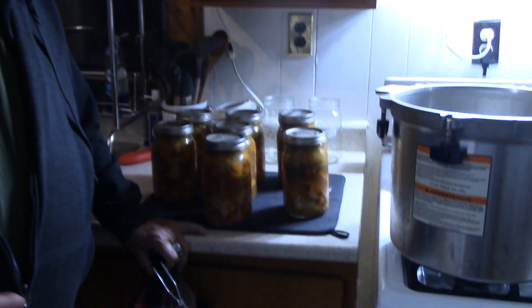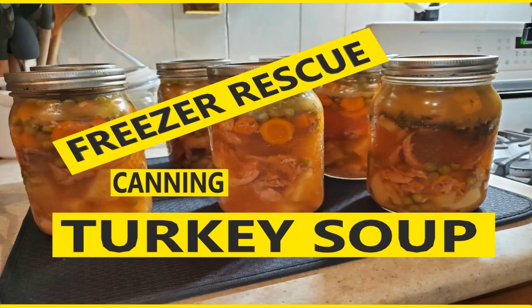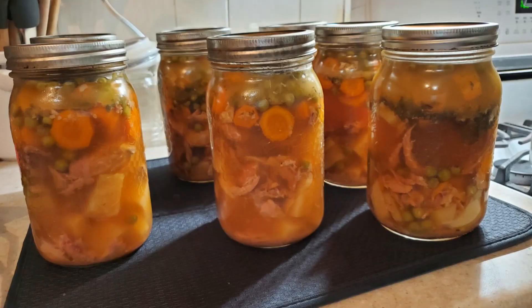Otherwise, what are we going to do? We've got all kinds of broth. Let's put some more chicken in it and make some beautiful stew. If you like this video, please subscribe, give us a thumbs up, and leave a comment below on what you think we should add to this. Don't forget to hit that notification bell. Catch you tomorrow — we'll see you on the next video.